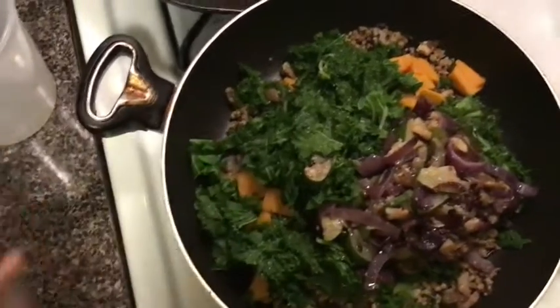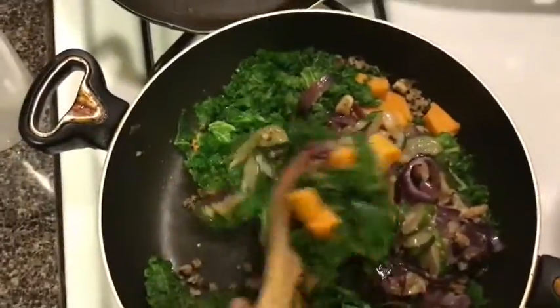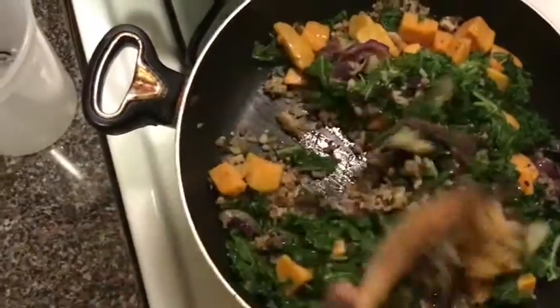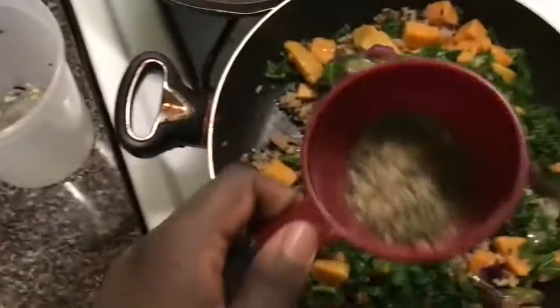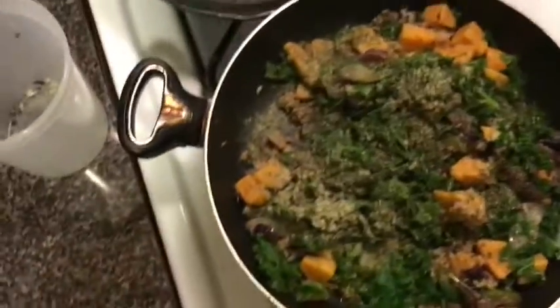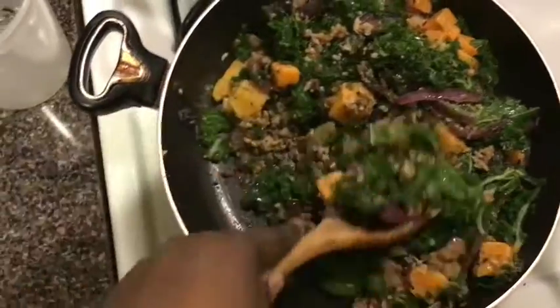We're just going to mix it all together, folding it into itself. Then we're going to add in our seasoning blend. All of the ingredients and the amounts will be listed on my blog. I season with my eyes — I usually don't have an exact amount of seasoning. Then you're just going to mix that all together.